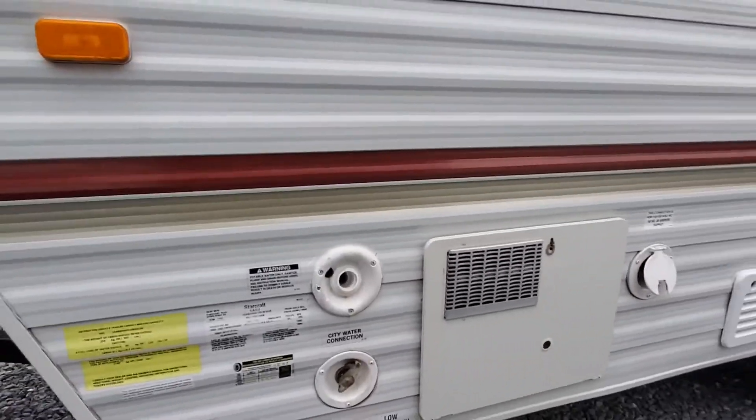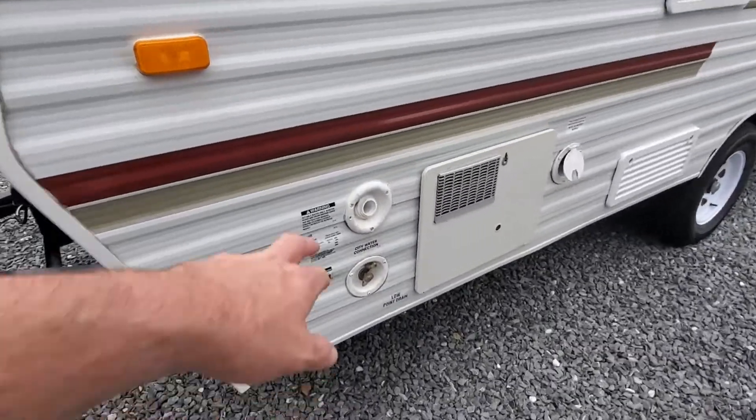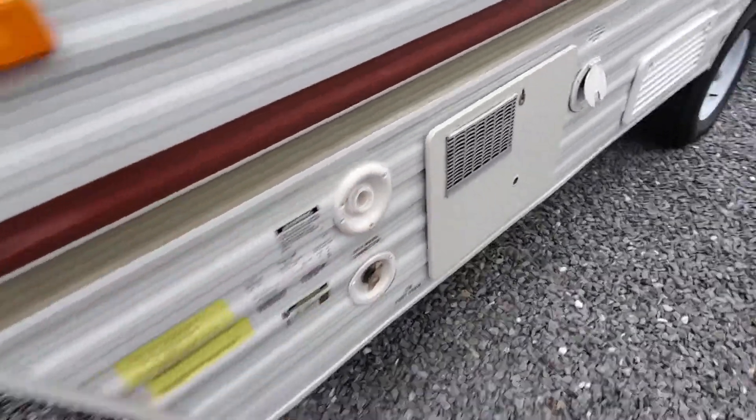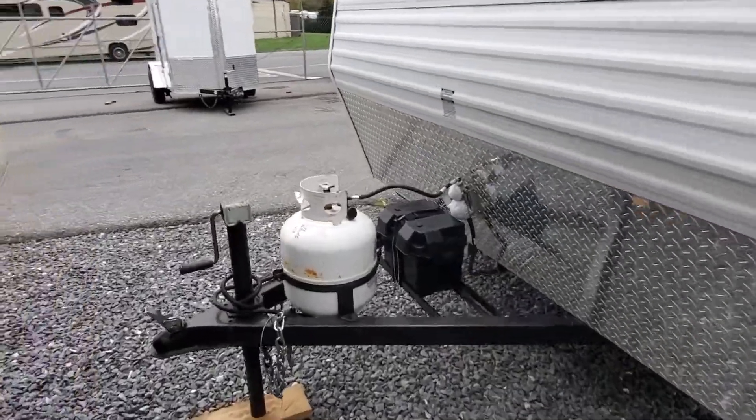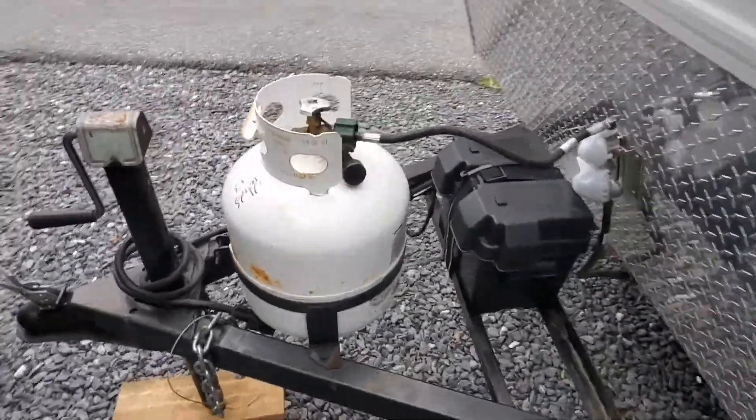You've got a six-gallon Atwood water heater. You're going to need a cover for the water tank there. Single-tank propane system up front, one battery, hand crank.